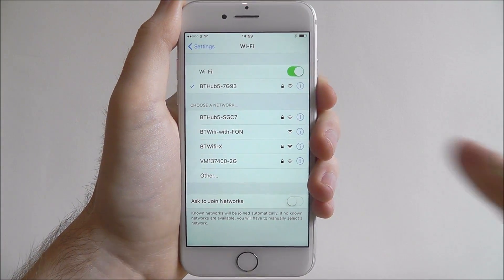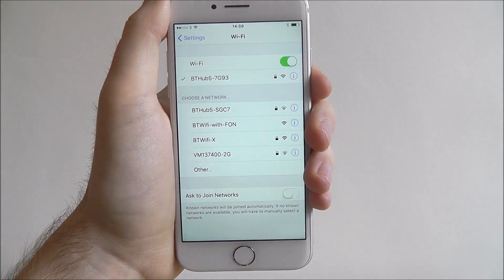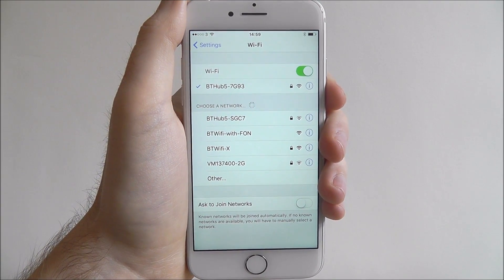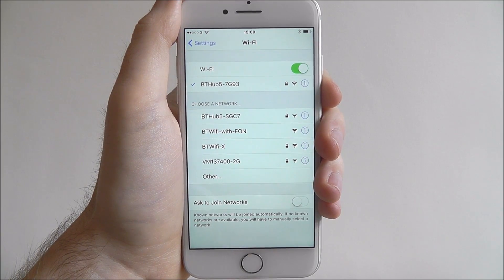Once your Wi-Fi is connected, you'll get a tick symbol next to your router name, and at the top you'll see the small Wi-Fi symbol to let you know you're connected. And that's how you connect to the Wi-Fi on the iPhone 7. Thanks for watching.